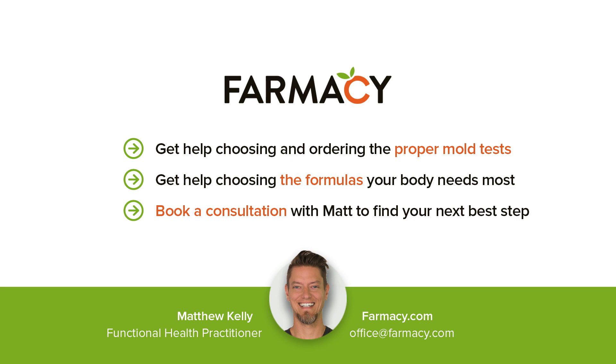That's my thoughts on petri dishes. Do you have questions about mold in your home or body? Book a consultation with Matt, aka the Mold Man, to guide your home and body to the next level of healing.